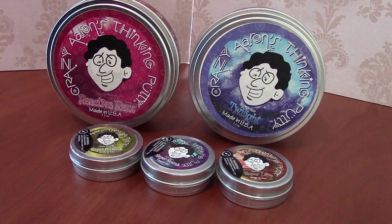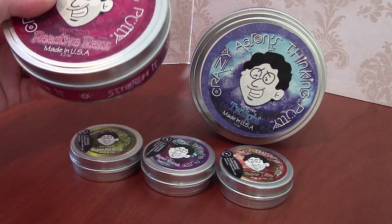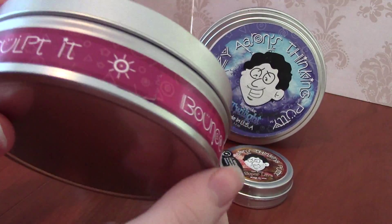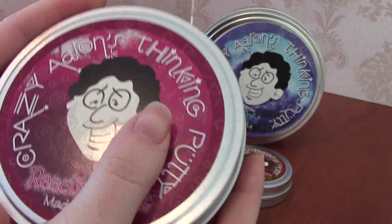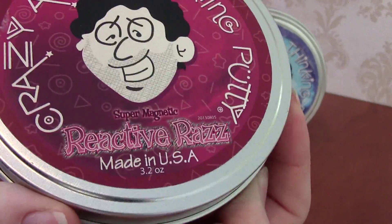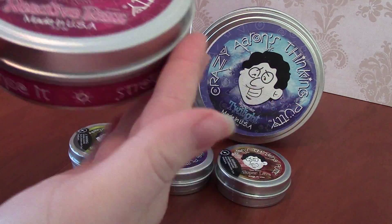Hi everyone, it's Miss Frodo. Today I wanted to take a look at these Crazy Aaron's Thinking Putties. They're classified as sort of a nerd toy — you can find them in random gift shops or online. They all do different things, so it's sort of like really fancy silly putty. It is for ages three and up.